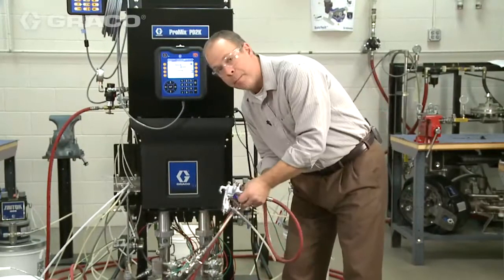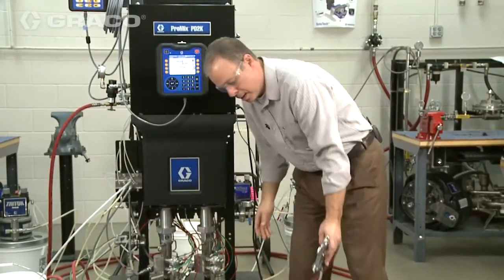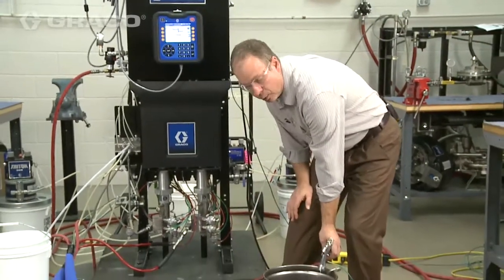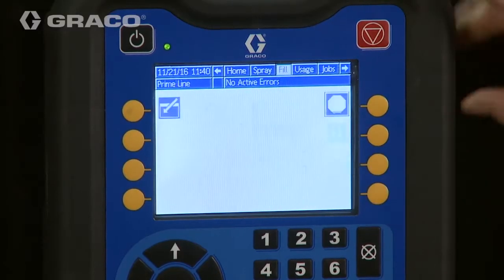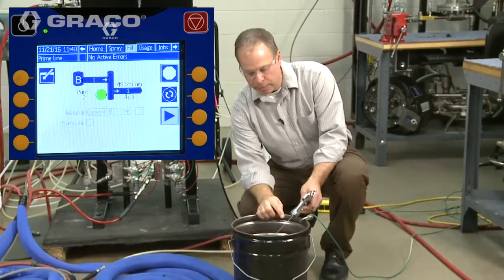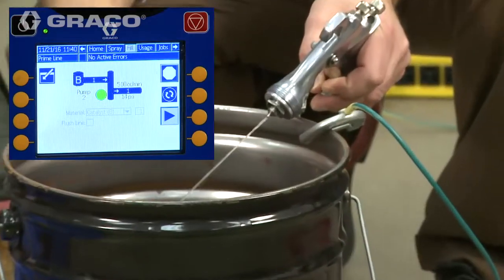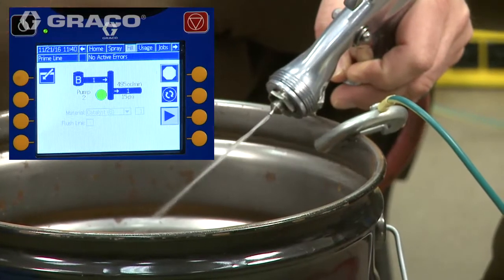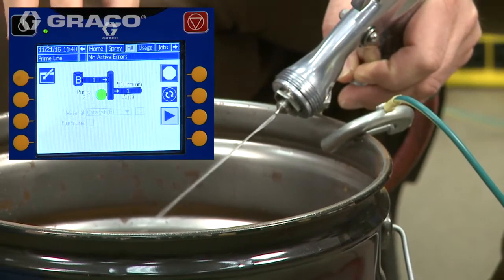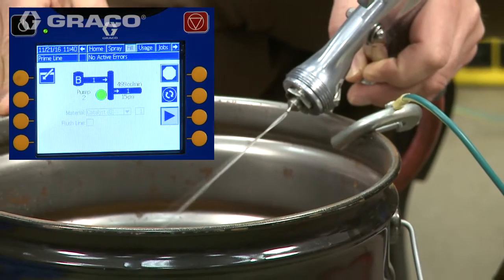I'm going to make sure my manual mix module is in spray mode. We'll trigger the gun into a grounded bucket and then we'll just hit the start or play button. That's going to start running this pump, and what I'm looking for is a solid line of fluid coming out of the end of the gun. You can kind of see right now it's triggering a little bit of air and water — you want to make sure all that air is out of the system.